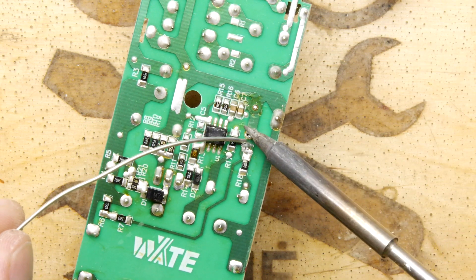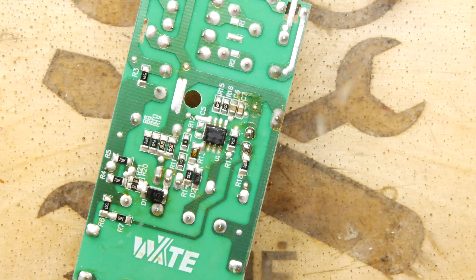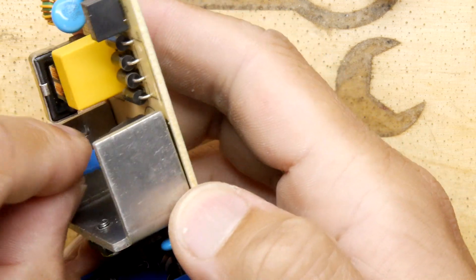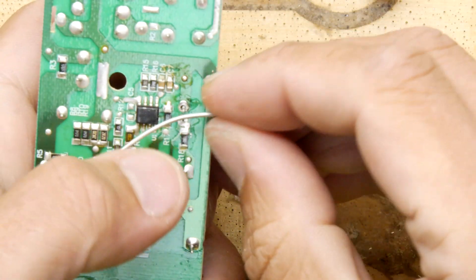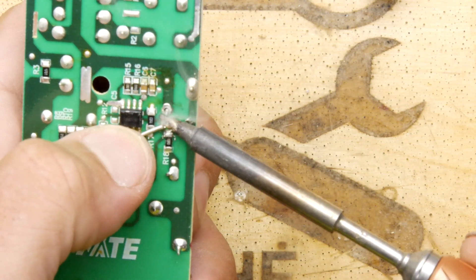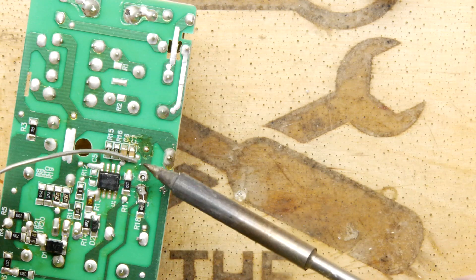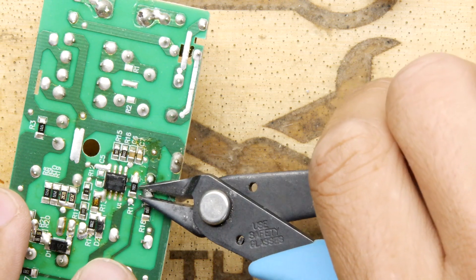A bit of solder. We get to enjoy soldering this again, which is good. Soldered the other leg, which is good. A little trim, a flick of the wrist.